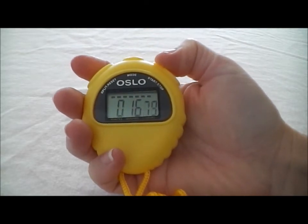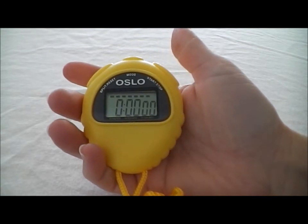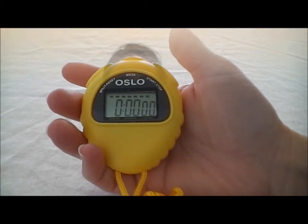When you're all done, you're going to hit stop and then to clear it, you're going to hit reset. It's as simple as that. That's the Oslo M427 stopwatch. So now that you've seen how it works, let's quickly go through its features.